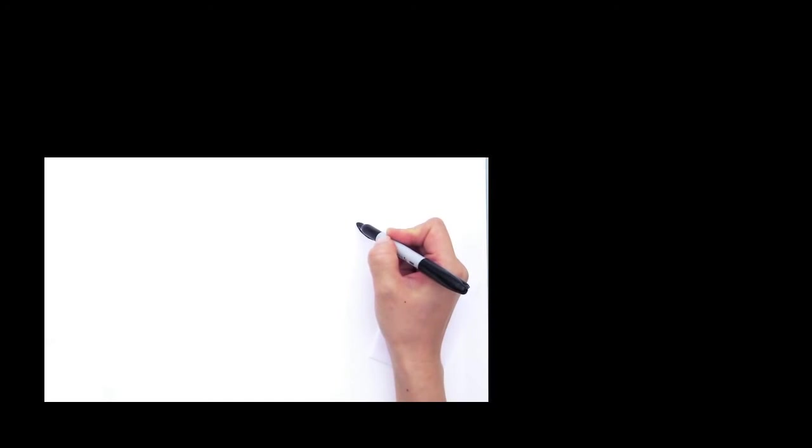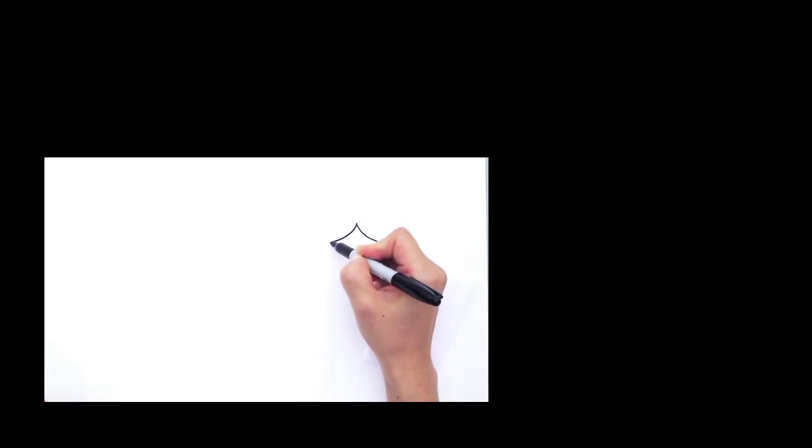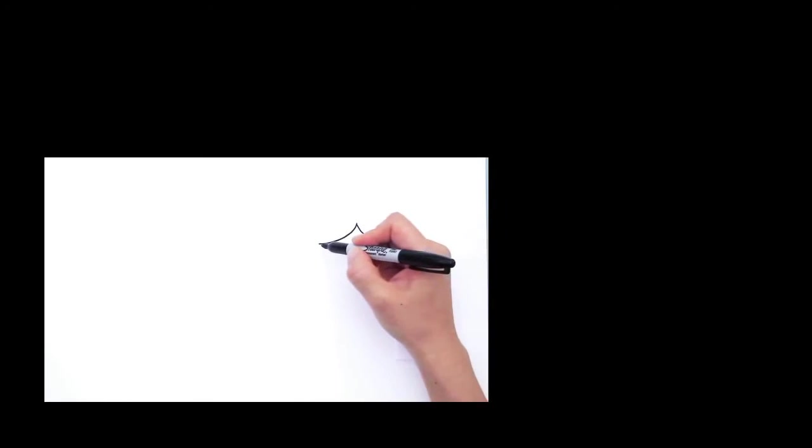With Alice we're going to first start by drawing her hair. So right here we're going to draw a curve that comes down like that. Then start right here again from where you started and draw the other side the same way — another curve that goes this side like that.